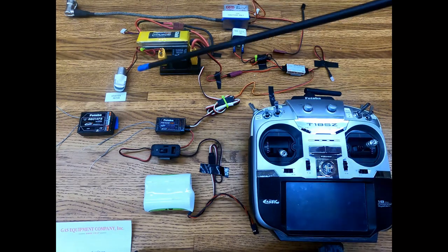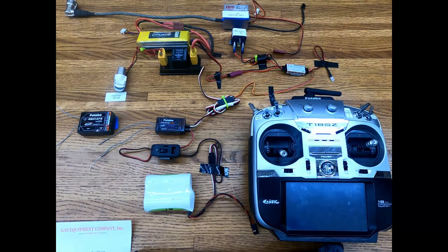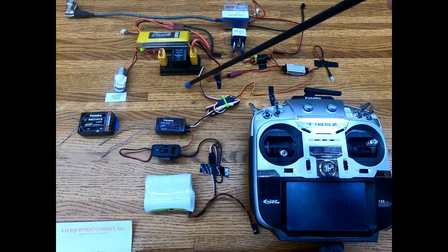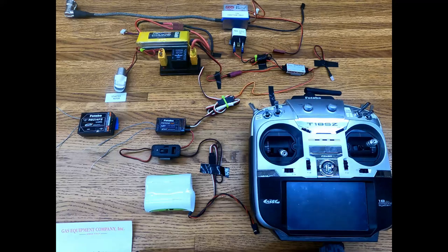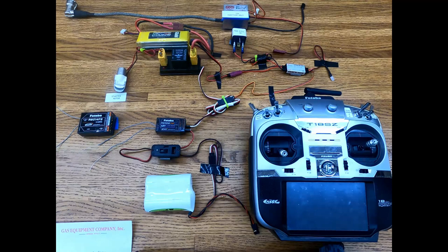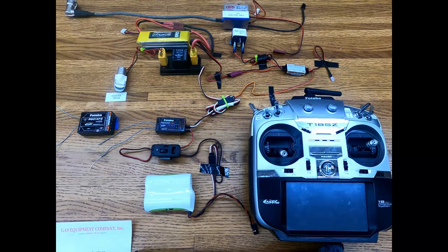I want to point out that over here we see an R6014FS, which will not work with this system because it only puts out 2.7 volts on the signal, which isn't enough to run the RXL ignition module or the starter module. So keep that in mind. On your other receivers, you need to make sure and put your endpoints up to 135 or 140 going each way to get them to work.